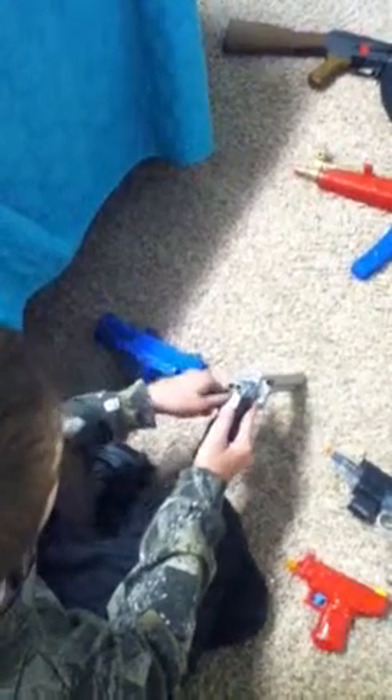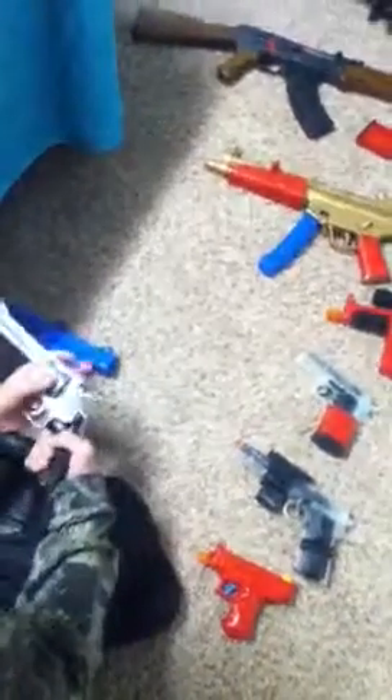Then we have this revolver — takes six shells. I have some bad shells that it came with. Not all of them work when you first get them. You get two extra ones, some of them don't work. The gun is spring and it has 260 to 300 FPS.